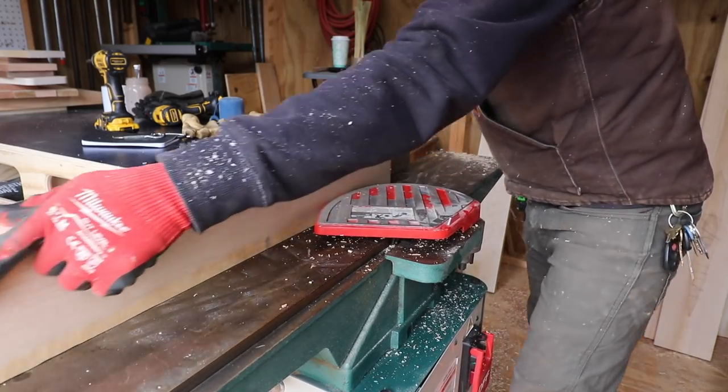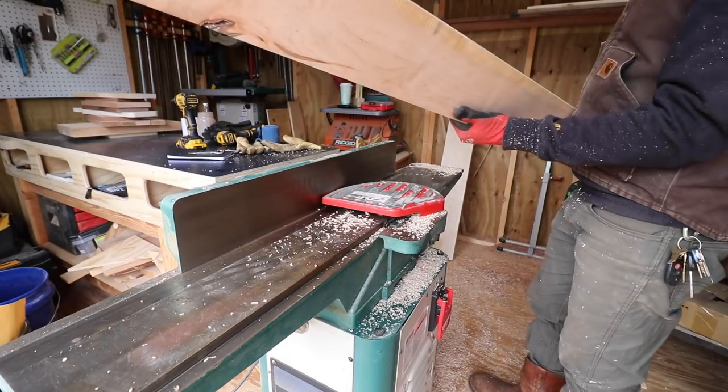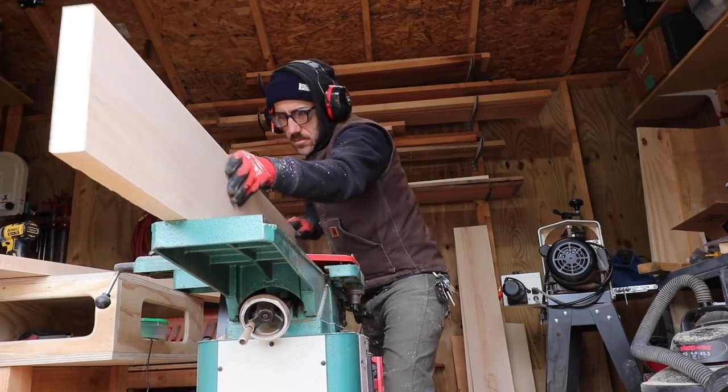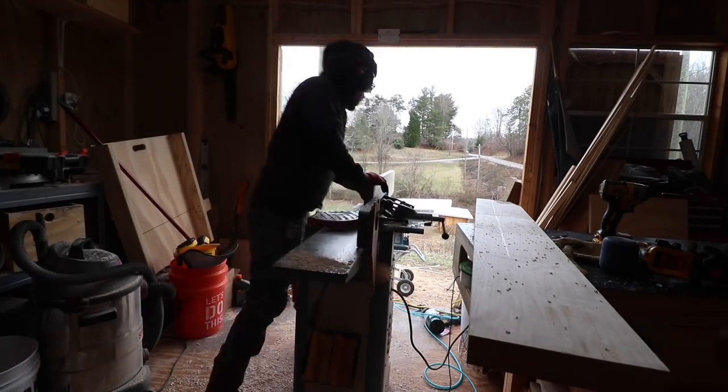The top of this table is going to be made out of maple, and this maple is from Asheville Hardware where I pick up most of my lumber from. The top of this table is going to be about 30 inches by 50 inches.